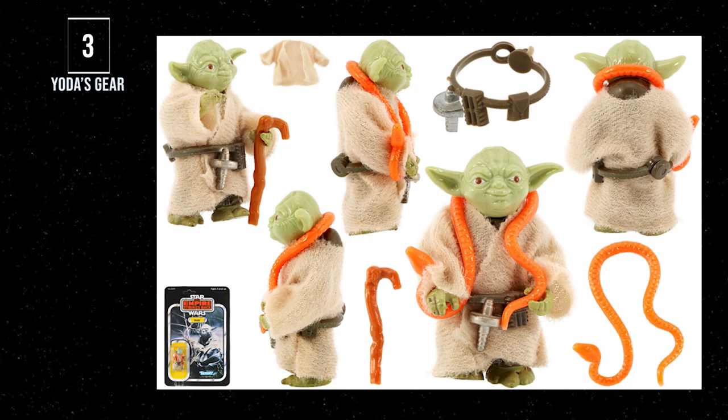Number 3: Yoda. The Jedi Master gets high on this list for good reason. This figure comes with so many cool accessories unique to him — his soft goods cloak, his super-detailed belt, his walking cane, and his snake. You cannot deny that this is not only a must-have in any collection, but one of the coolest-looking figures in history.